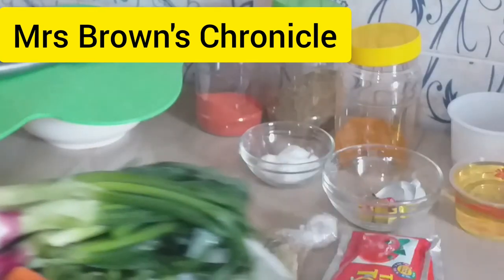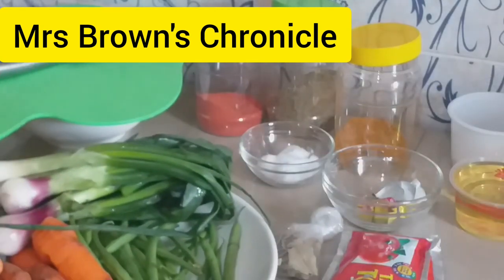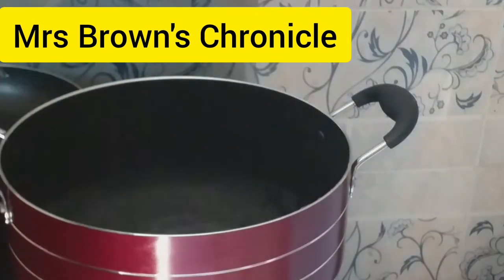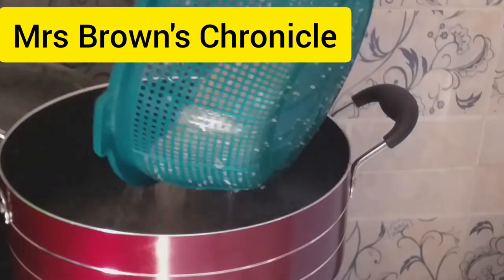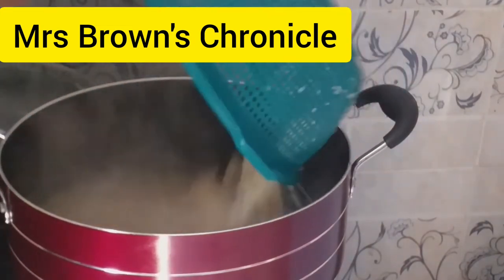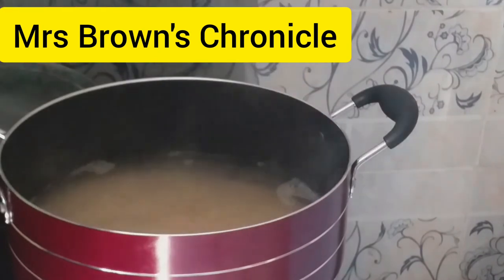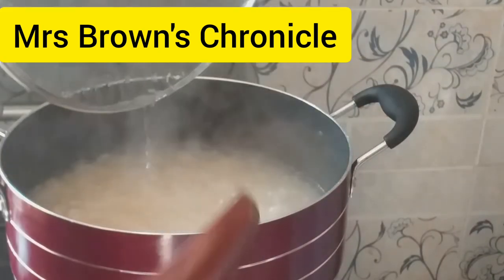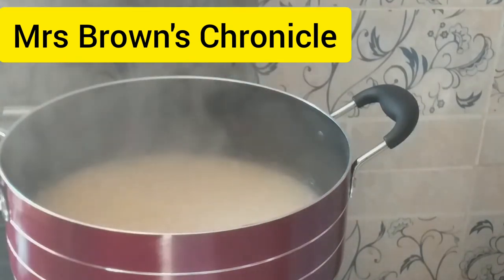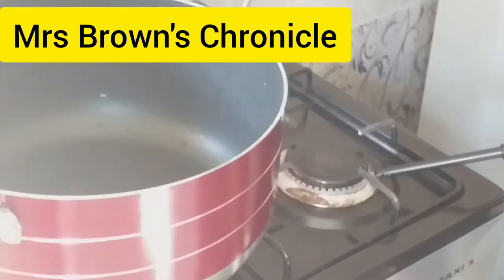Then we go ahead and dice our veggies. We also parboil our rice. This water has been sitting here for some minutes — we add our washed rice. I prefer washing my rice before parboiling. Let's check — it has parboiled enough, so let's take it to the sink and strain it.